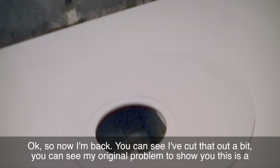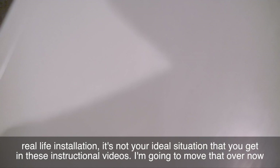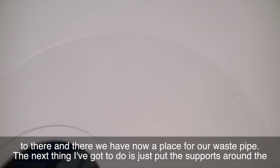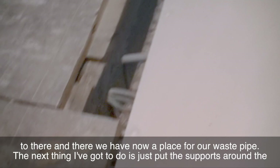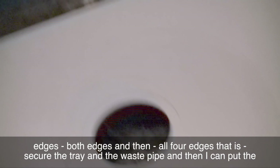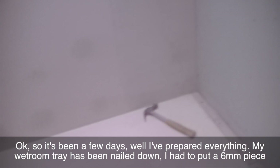I've cut that out a bit. You can see my original problem — this is a real life installation, not your ideal situation that you get in instructional videos. I've moved it over and now we've got a place for our waste pipe. Next thing I've got to do is put the supports around all four edges, secure the tray and the waste pipe, and then I can put the cement board and the plasterboard.